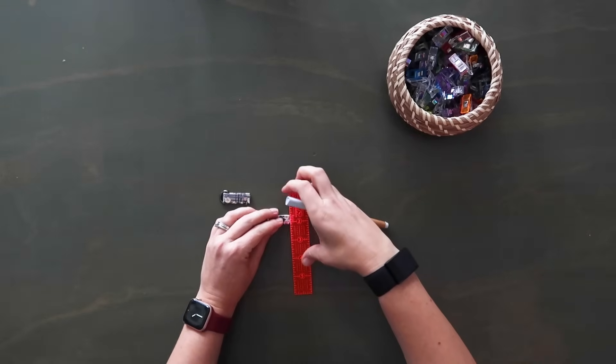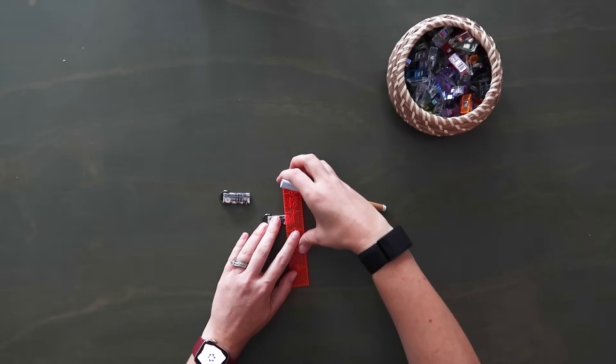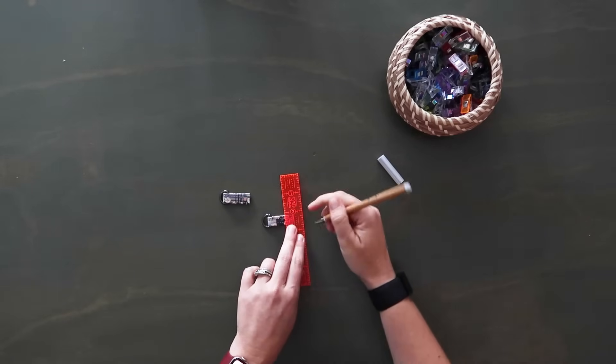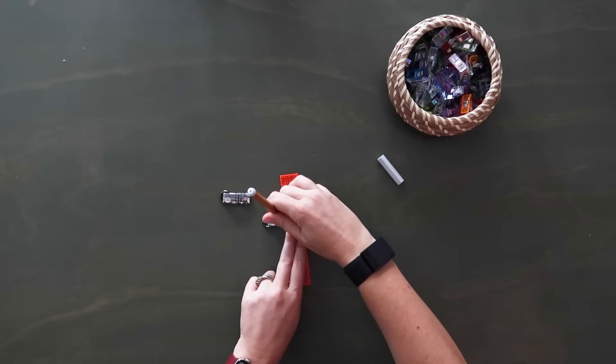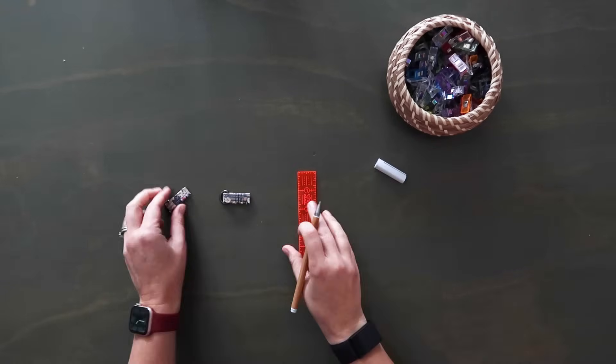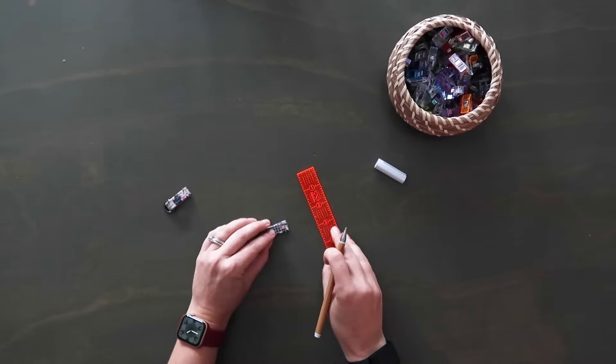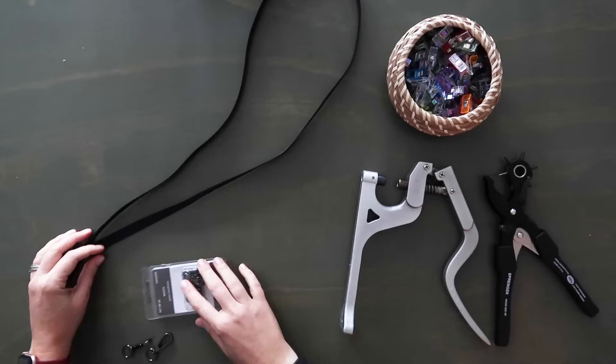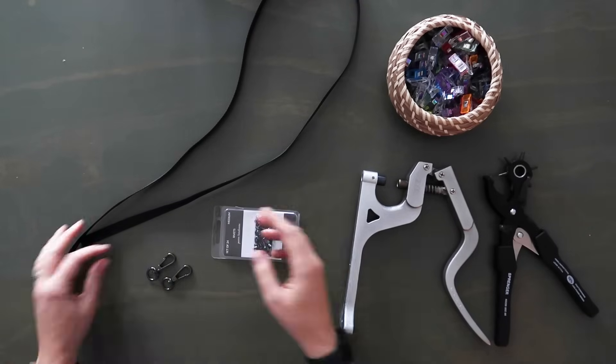Once you have these stitched together on the ends, grab a ruler and mark half of an inch up from the bottom raw edge. You're going to need this line later, so make sure it's not marked with an air erasing marking tool. You can put your little tabs to the side for now.